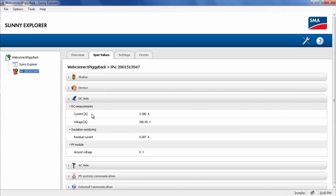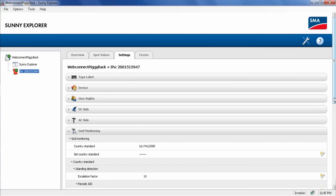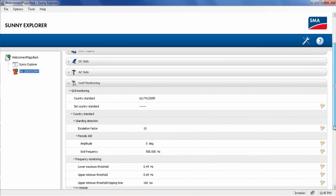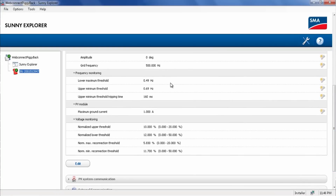If you click on the Spot Values tab, you'll see Instantaneous Values. Here we see the DC current and the DC voltage that the inverter is experiencing. Be aware that while Sunny Explorer is showing these instantaneous values, it's not recording them — this is not data logging software, but would be very useful for commissioning or troubleshooting. The Settings tab is where you'd actually change parameters for the inverter. I'm going to show you under the Grid Monitoring tab where you would change the frequency windows if needed on the inverter.